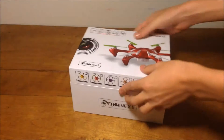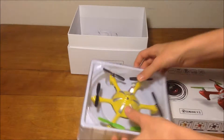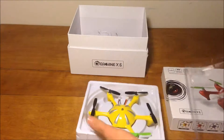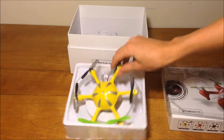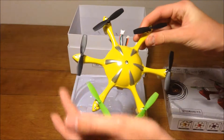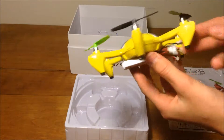Okay, so let's open it up. On the hexacopter, I got the yellow version. As you can see, it looks very nice. There's a camera there.